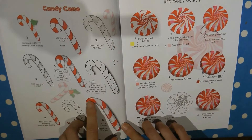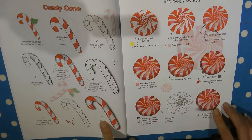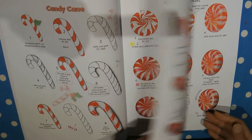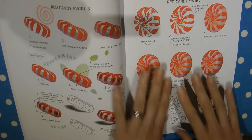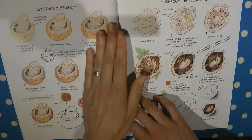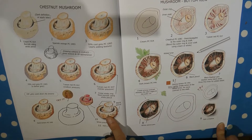The candy cane looks really shiny and lovely. If you've got Christmas colouring books you'll have candy canes so it's great to know how to do it. And this candy swirl sweet — there are often a lot of these in Christmas colouring books. You get it from different angles — face on, sideways, on its side — and of course you could replace the red colours for different colours if you wanted different sweets. Then mushrooms — great fun, from the side it looks almost real, and then from the bottom as well.